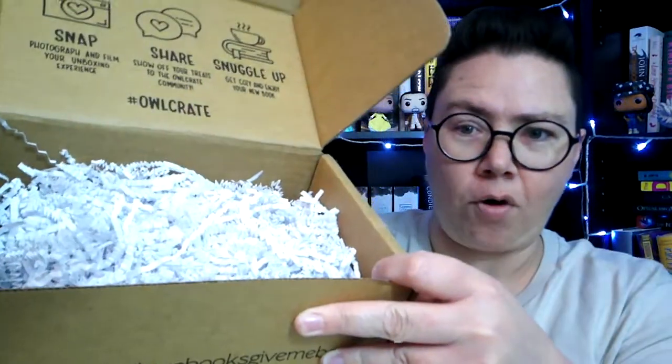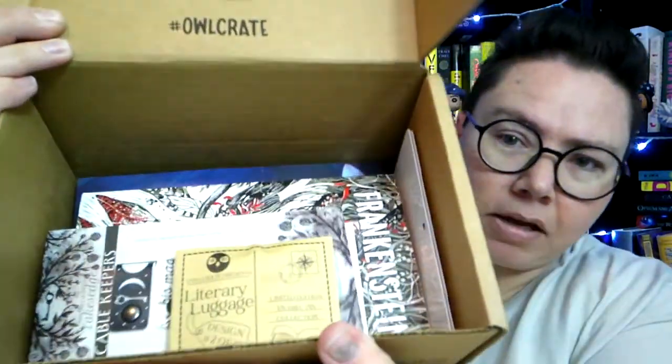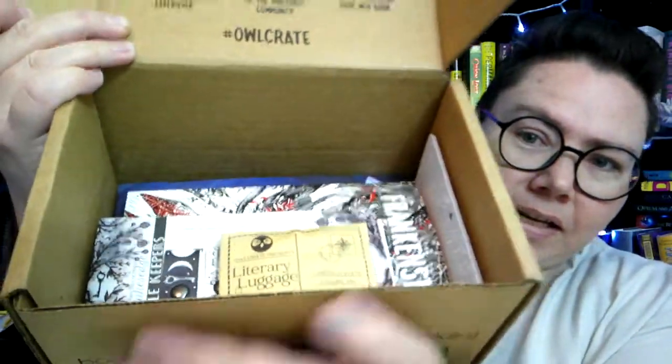We'll set that to the side and see what we've got. But first thing, we have a whole lot of crinklies to get rid of, so I'll take a moment to try to get these cleaned out of the box. Okay, I think we've got everything out, so I'll lift up the box again and give you a sneak peek. What do we see in here?